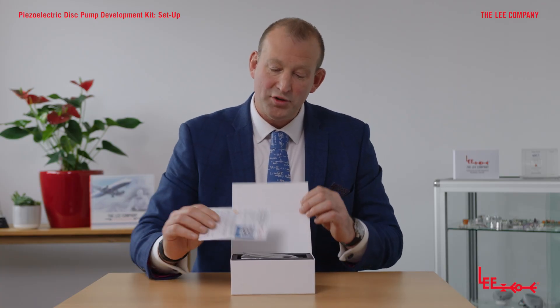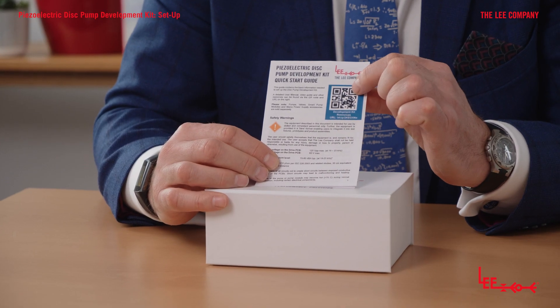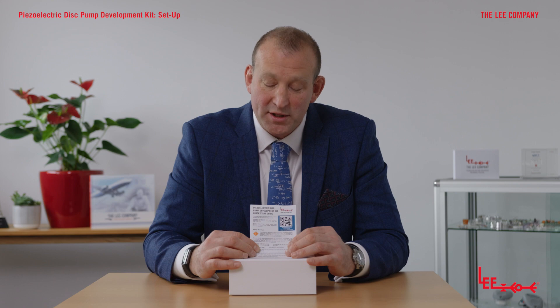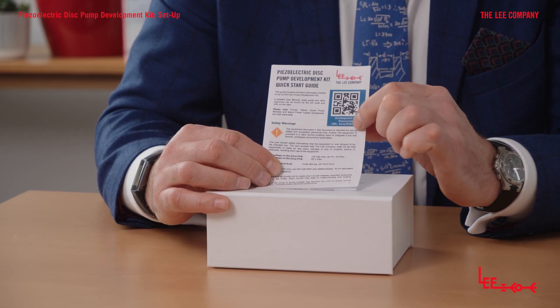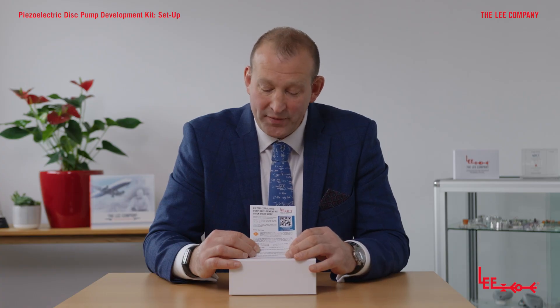The first thing I'd like to draw your attention to is our quick start guide. The main feature is the QR code and URL in the top corner — if you follow these, they will take you to our resources page for the development kit, where you'll find everything you need to successfully run any application, from valve control to running multiple pumps. The resources page also contains the development kit app for download to your laptop, and links to our GitHub site with examples of Arduino code and Python scripts.